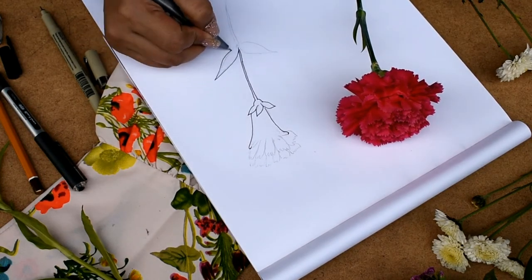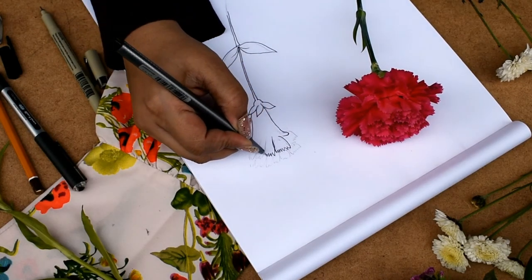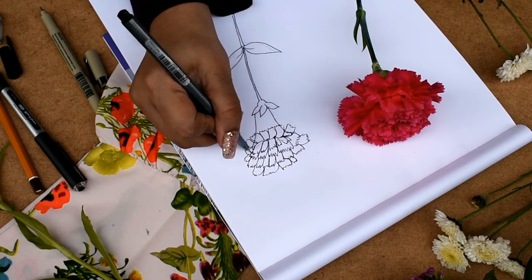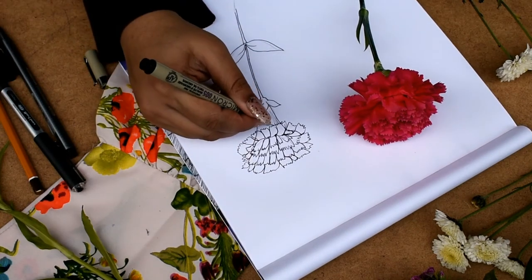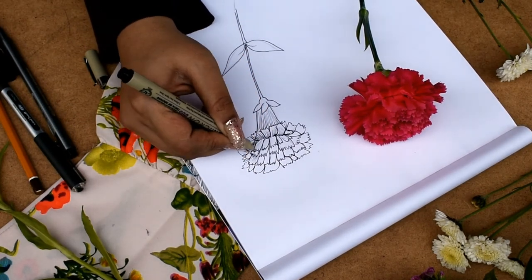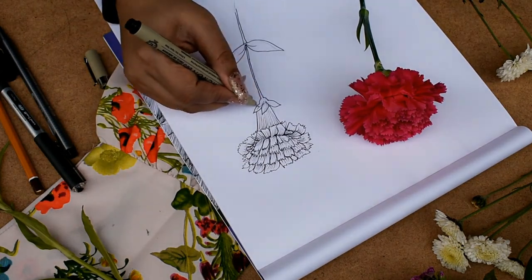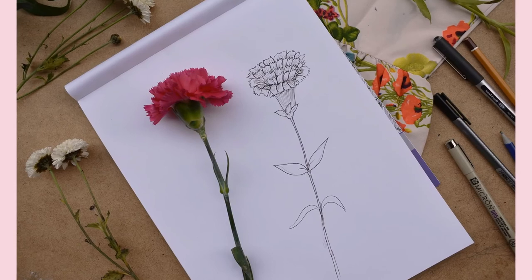I'll just make the petals like this and shade them. I'm also shading the sepal part — shading just gives you that look of the flower, it fills up the leaves and the petals. And here it goes!